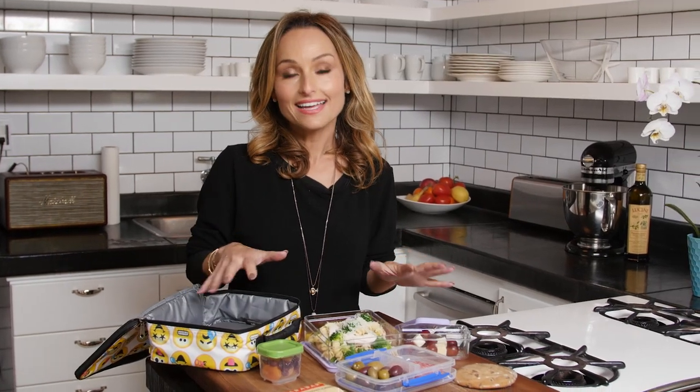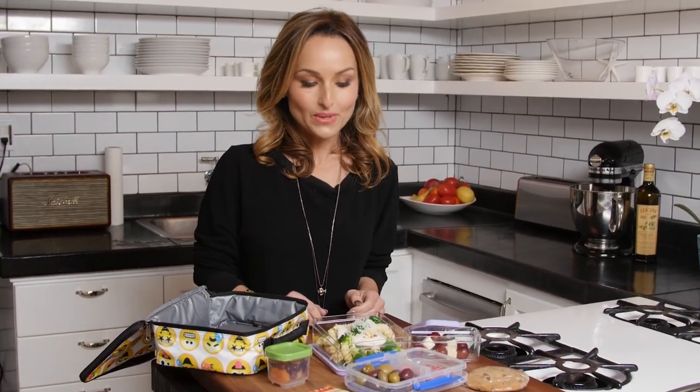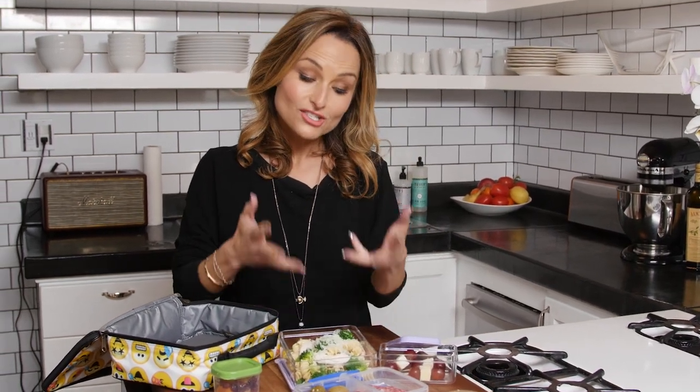I make Jade a snack and lunch a lot of times during the week. Some days she does get lunch at school, but for the most part she takes lunch and definitely a snack. I posted a picture of what her lunch and snack look like one day on Instagram and everybody wanted to know how I pack it and what I pack. So here's an idea of what I do.